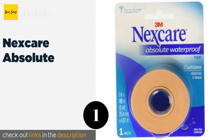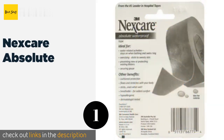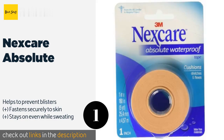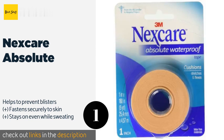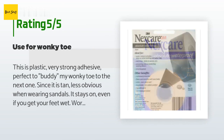The number one is Nexcare Absolute. If you need to protect a bandage, Nexcare Absolute can keep moisture away from your healing wounds. It's great for sealing over gauze or other dressings, allowing you to function normally without worrying about exposing yourself to bacteria-infested water. This product has an average 4.3 stars from more than 302 customer reviews.